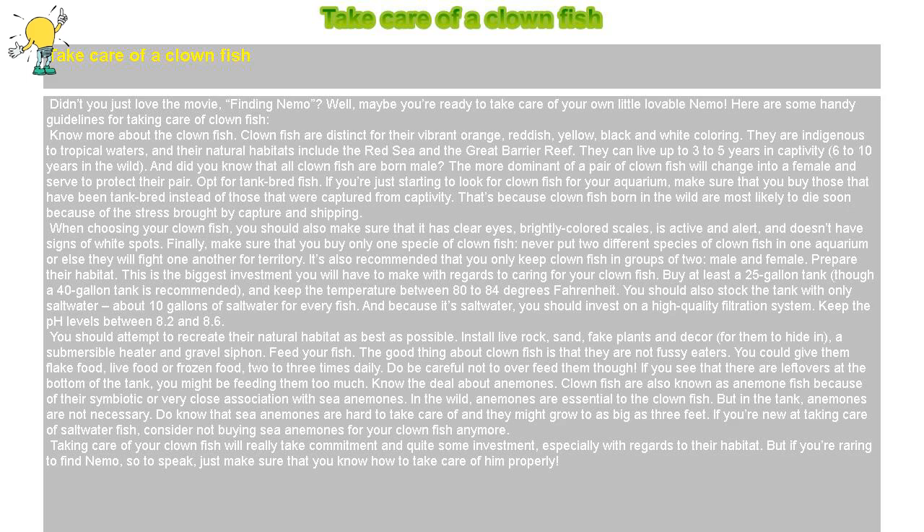Opt for tank-bred fish. If you're just starting to look for clownfish for your aquarium, make sure that you buy those that have been tank-bred instead of those that were captured from the wild. That's because clownfish born in the wild are most likely to die soon because of the stress brought by capture and shipping. When choosing your clownfish, you should also make sure that it has clear eyes, brightly colored scales, is active and alert, and doesn't have signs of white spots.